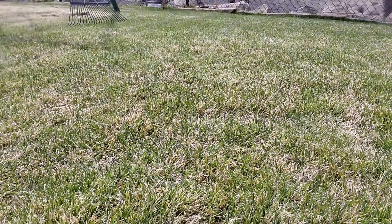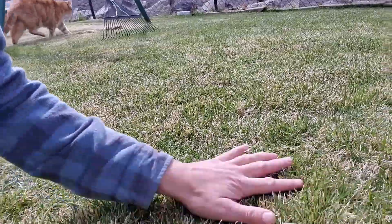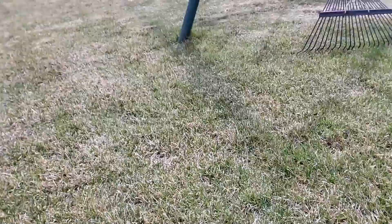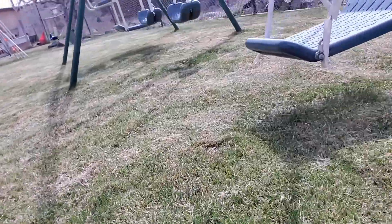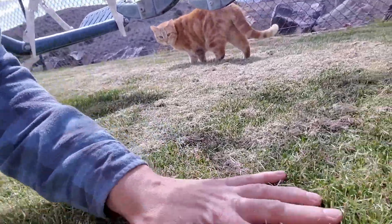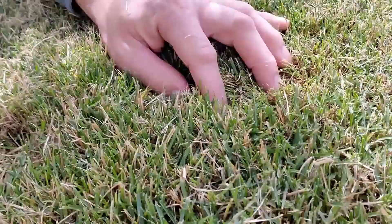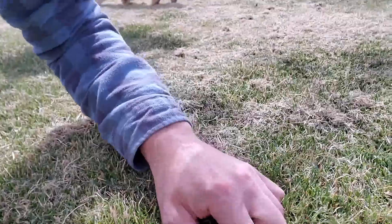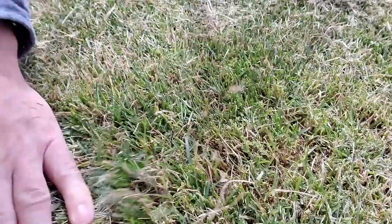Let's look at the grass here — this thinner part over here is already crazy thick. In the really thick sections I can't even find the ground underneath. If you've got grass that thick, you can't skimp on your mower.